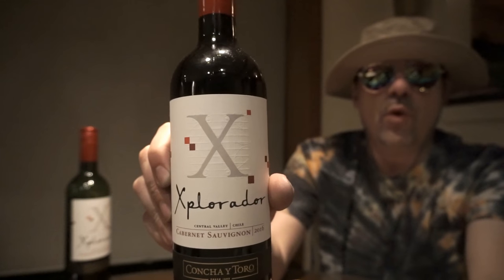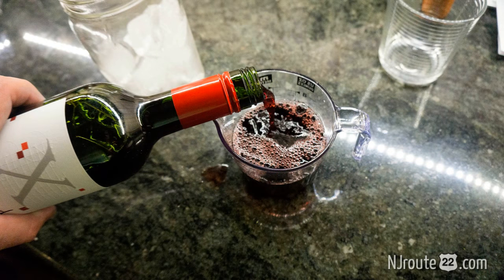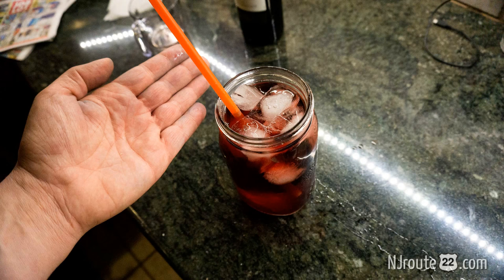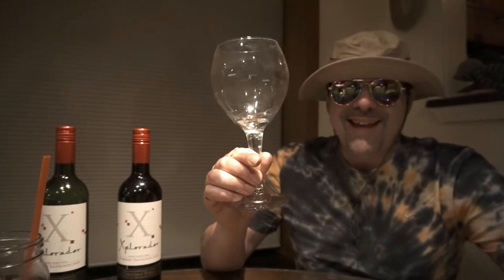Today we're gonna talk about cheap wine. In particular, today's wine is the Explorador — this is $5.99. This is glass number two, by the way. I normally drink two bottles to rate a wine. This is glass number two watered down. Take a look at the photos I put up — this is how I water it down. It's how I stay hydrated. It's important. Just to make things official, I'm gonna taste it.